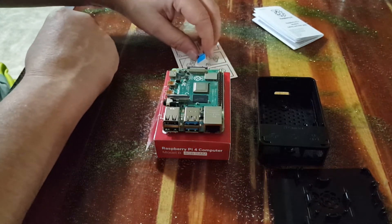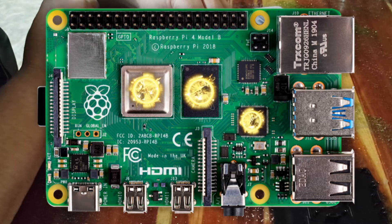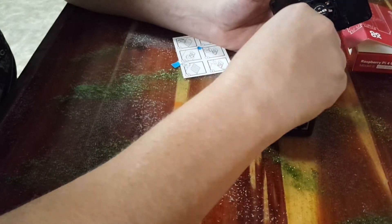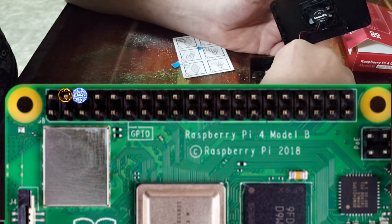Most kits come with three heat sinks that correspond in size to the chips on the board. Then when hooking up your fans, the red wire goes to the positive pin and the black wire to the negative pin.